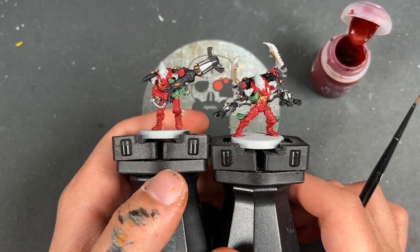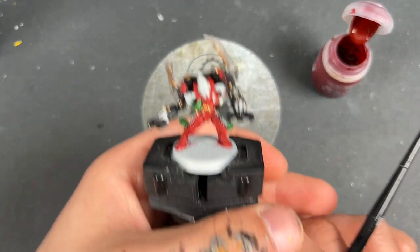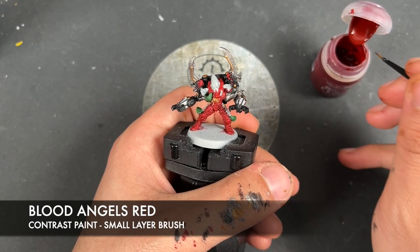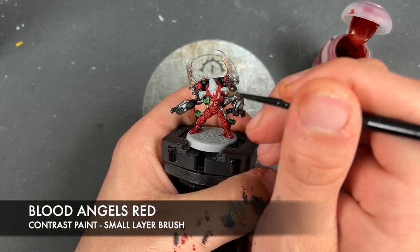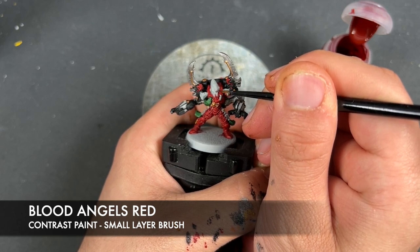We've just got a couple more base coats left to do. The first one is going to be to take some Blood Angels Red and apply this to the eye lenses. Just take a little bit of this on the tip of your brush — not very much at all — and just very carefully block in the eye lens to get a nice red coat.